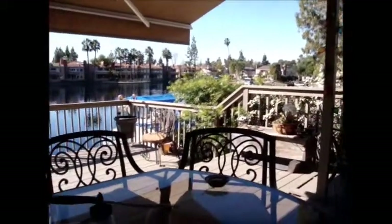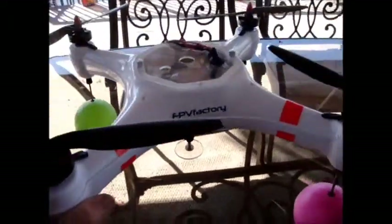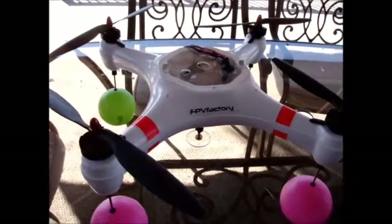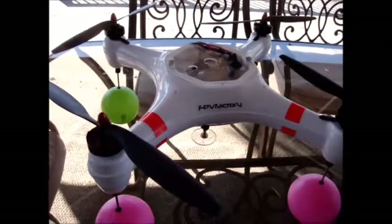Welcome to Lake Forest, California and the incredible new waterproof Mariner Quadcopter that you see in front of me. I've made several modifications to the Mariner and I'd like to discuss them.